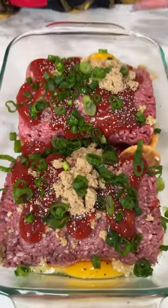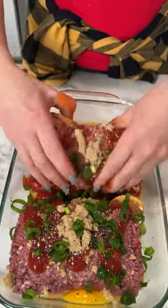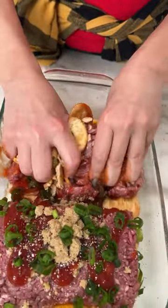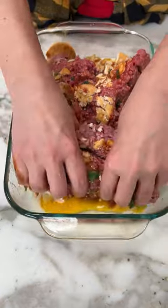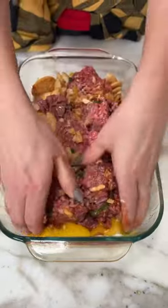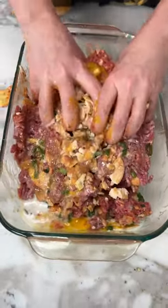Last step — we're gonna use the best kitchen utensil ever: my hands. Now I know the glove police out there are going crazy, but this is the best way to do it. If you wear gloves they get holes anyway, and you've got latex on your hands with juice inside — it's just nasty. My hands are clean, I'm gonna mix it this way and wash my hands real good after.